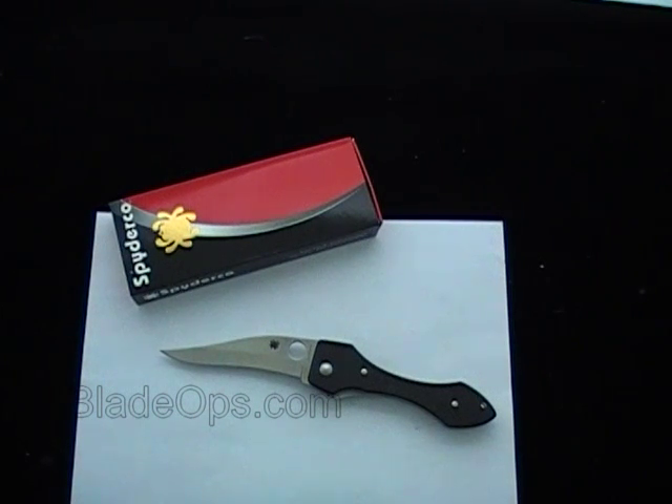Hey Blight Ops, today I'm doing a little desktop demo of a Spyderco knife that has been re-released as a sprint run. It was made quite a few years back and I guess it was popular, and there was some demand for it so they did a little sprint run.